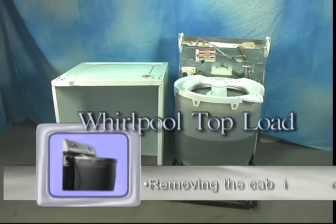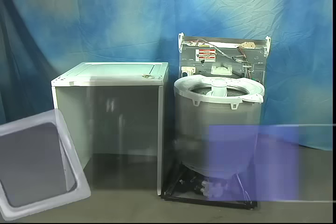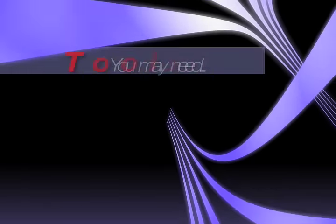In this chapter, I will be showing you how to remove the cabinet of a Whirlpool built-in top load washing machine. Most repairs require the removal of the cabinet to access internal components.